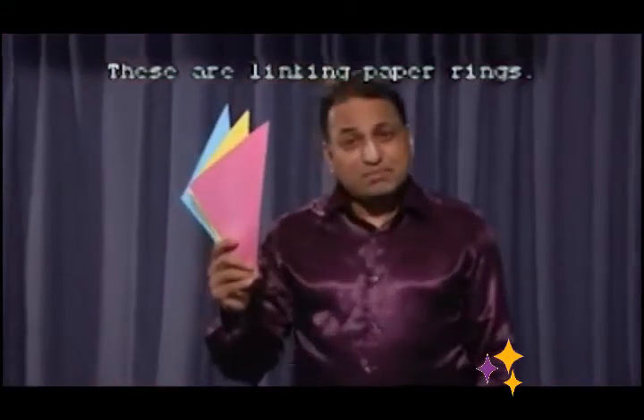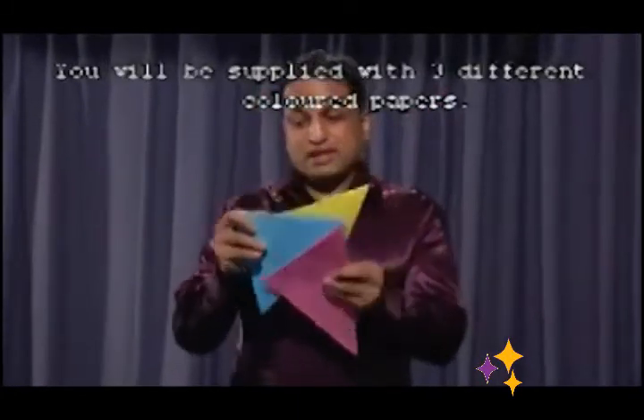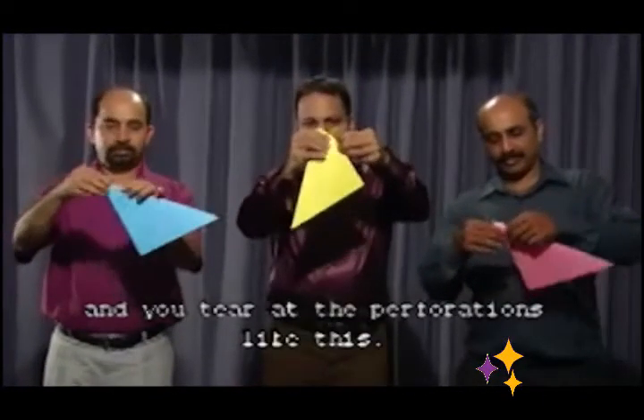This is Linking Paper Rings. You will be supplied with three different colored papers. Give these two to your audience and you cut this. What happens when they cut?